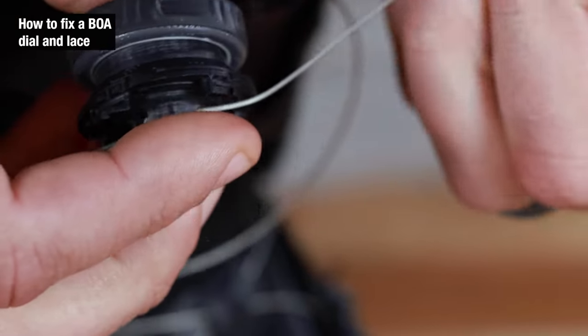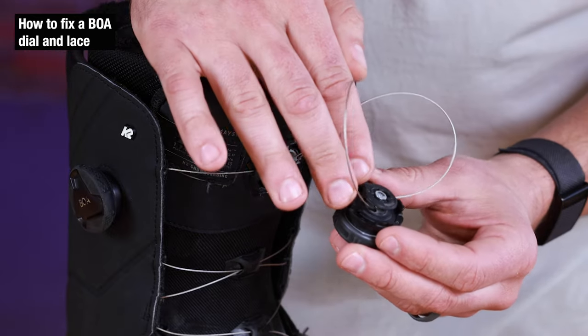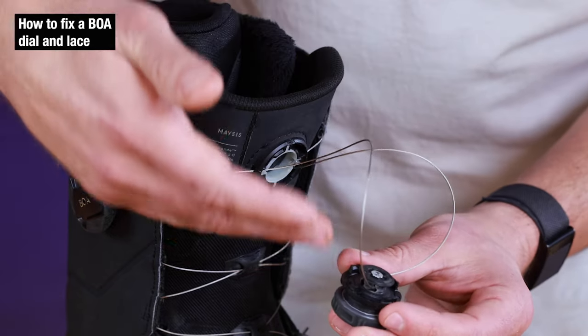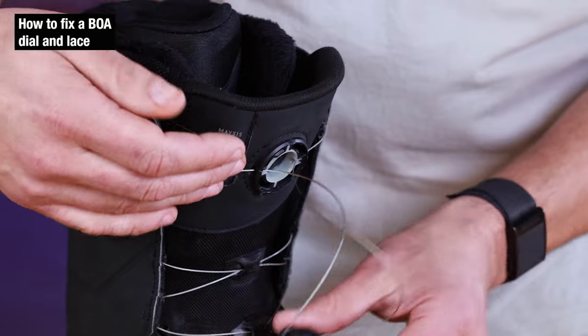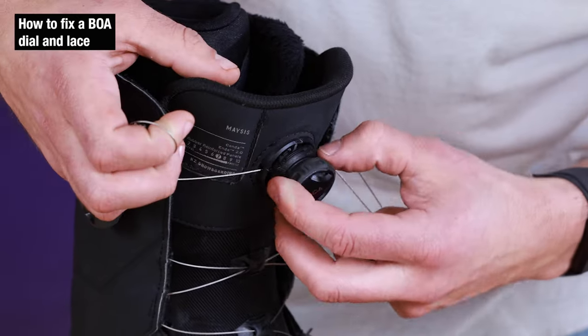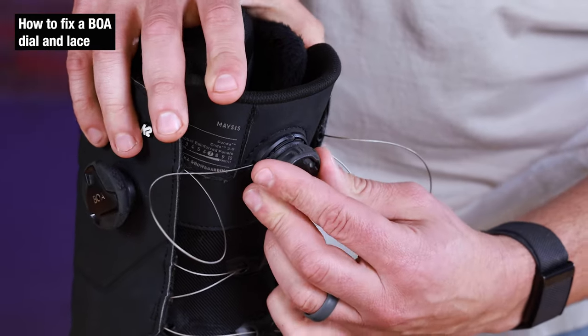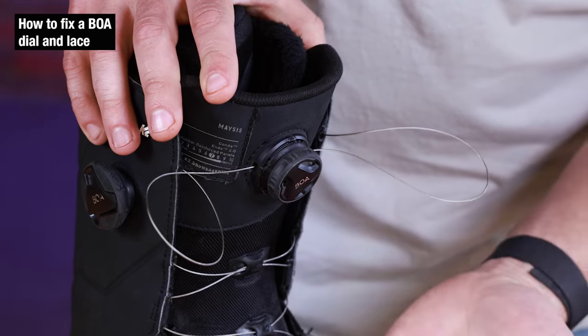Once it's locked out, feed it and pull it back through. Now that we have the cables attached back to the BOA, we're going to eat that slack and get the BOA dial to come back to the housing. Pull on the cables on the outside, line up the teeth. Once it's in there, click the BOA in counterclockwise and we are done.